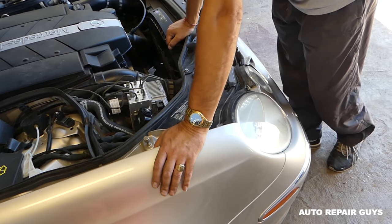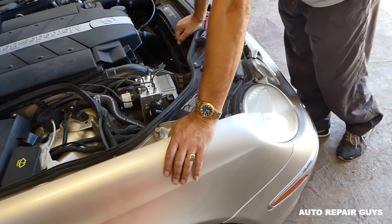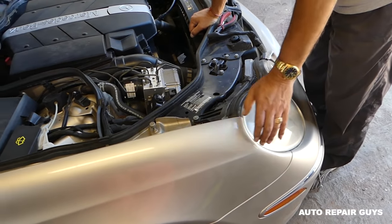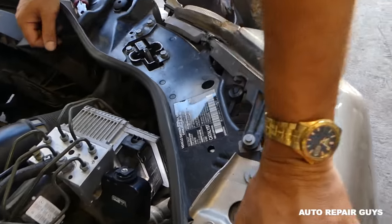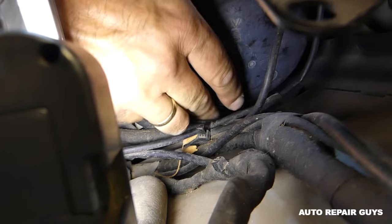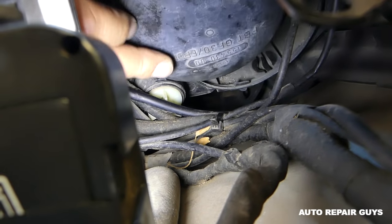There is enough room to reach, though not a lot — smaller hands will do better. I've heard people saying you have to remove the headlight, but you don't, and you actually can't remove it without removing the bumper cover. We'll use a light here to help you see better. Turn the cap counterclockwise and pull it out of the way.